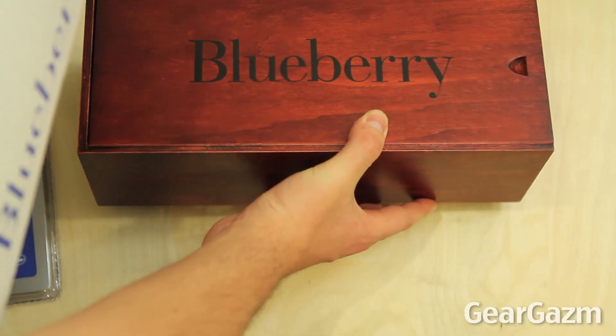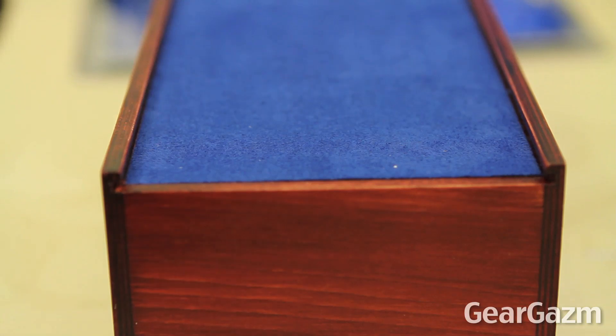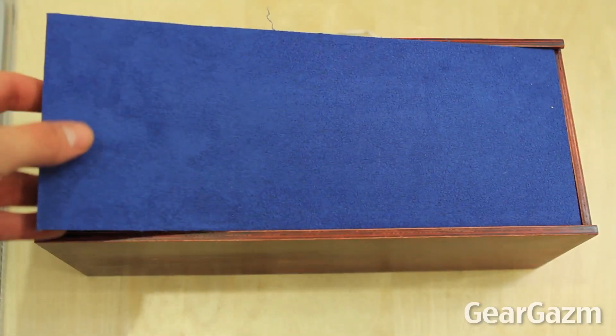So before we can get to the mic we'll pull out the box, which is actually a very nice wooden box that it comes in, so let's go ahead and slide that off ever so gently. And look at all that blue — we got blue velvet, Blue Microphones, we got blue everywhere.